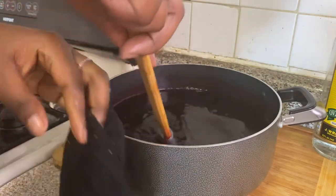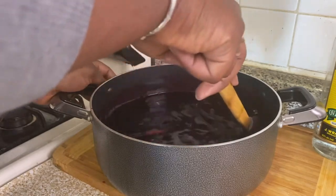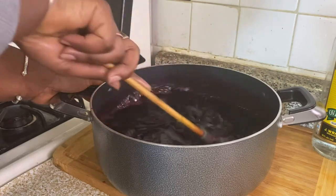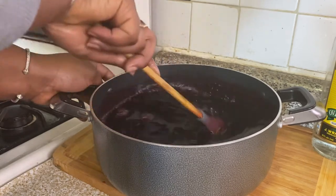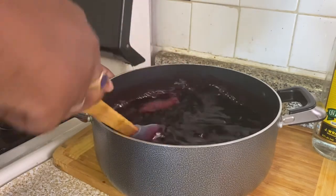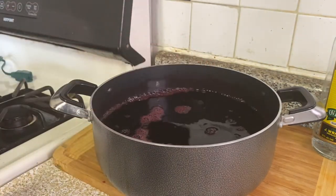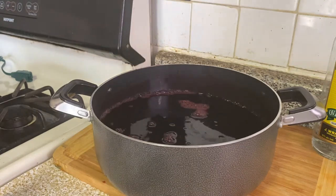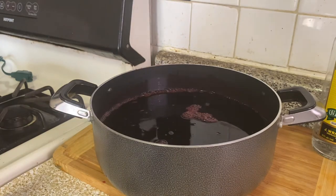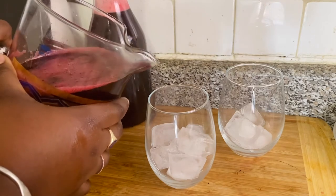As I said, the dry sorrel gives you that color. There is a darker sorrel — if you're from the Caribbean, you know the sorrel comes out a little bit more red because you have that fresh sorrel picked from the tree, but it tastes pretty much the same thing. All right, so I'm tasting it to see if it's nice and sweet like I like it — and that's basically it. Put some ice in your glass and let's go ahead and pour us up some sorrel, shall we?